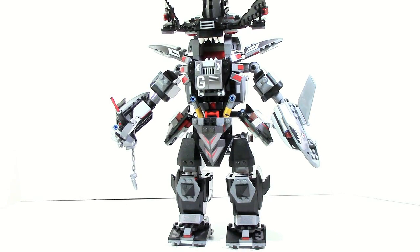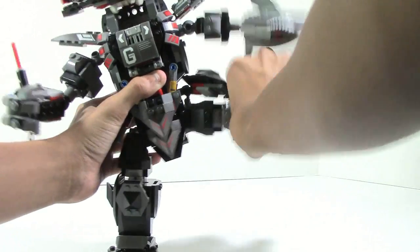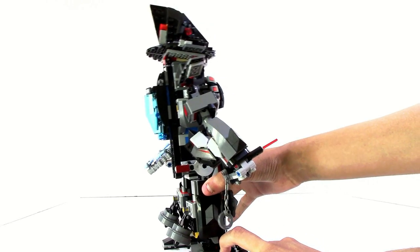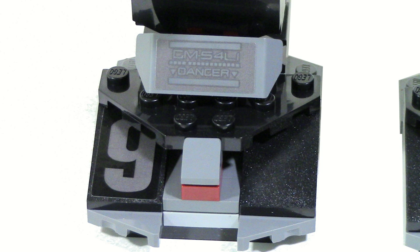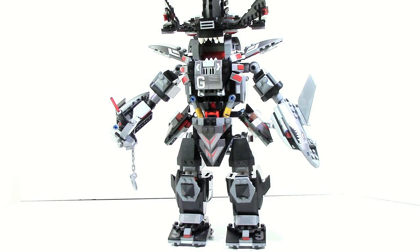I first want to start off with the legs. The legs do not have any articulation, sadly. However, they can move up and down and side to side, which is solid. Also, the feet on the legs have a tendency to go back a little bit. However, it does stabilize itself and does not fall over, so it's not really much of an issue. I also want to point out that on the toes there are two stickers that say nine, so this has to have some sort of number significance. But other than that, there's not really too much going on with the legs.